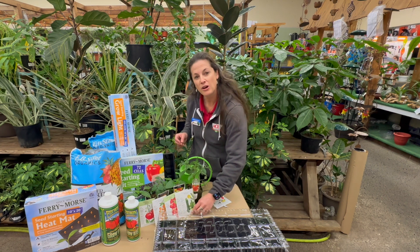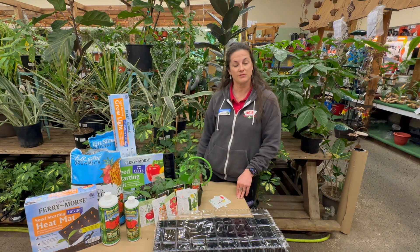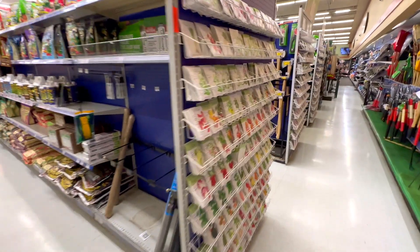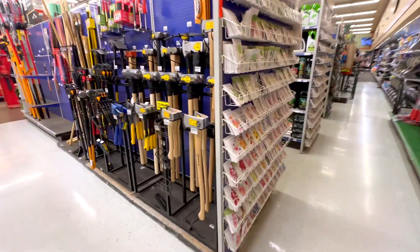Just to let you know, Amy Hardware has everything you need from seed to harvest to meet your gardening needs this year. Thank you.